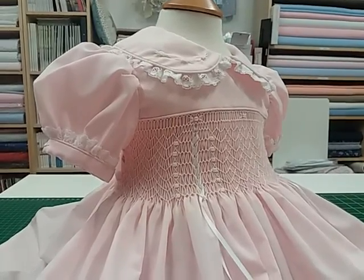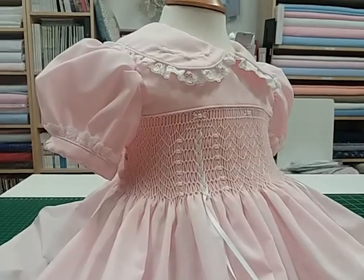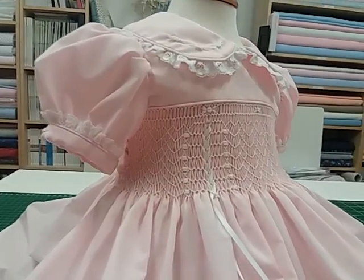Today I'm going to cover how to pleat fabric for a dress front whereby the smocking goes right into the armhole.